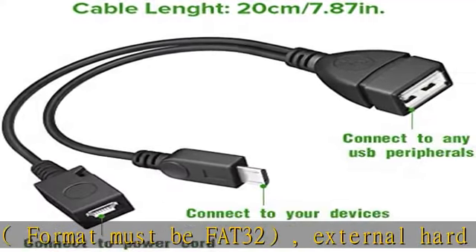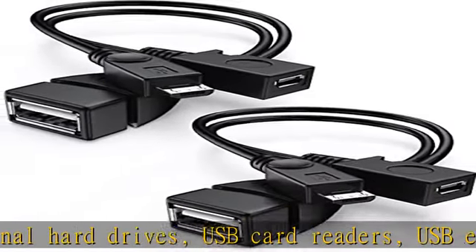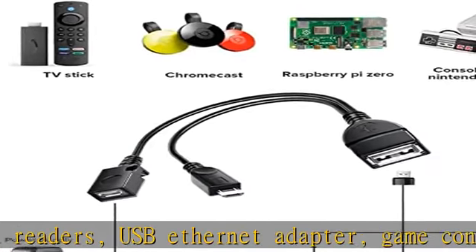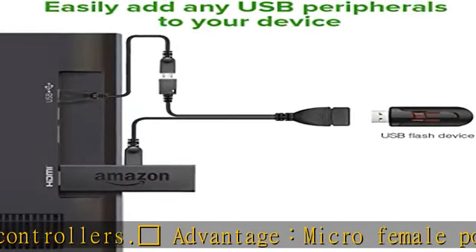Compatible with the most popular streaming and media devices — not first-gen sticks. Package: two-pack Fire Stick USB adapter. Please confirm your device supports OTG function before purchasing. See the description to get this product today at the best price.